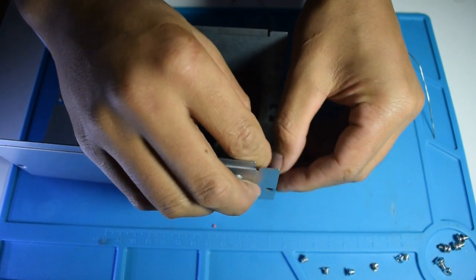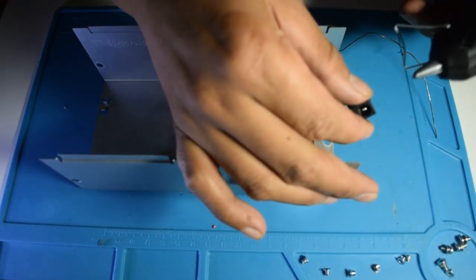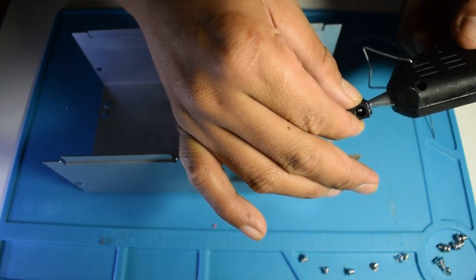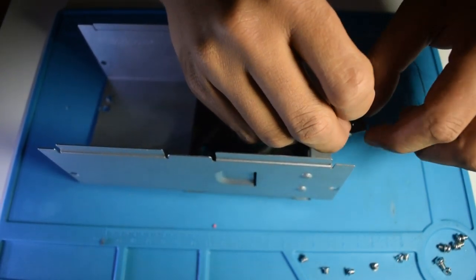And after that, mount it to the case with hot glue. Make sure it's strong enough to hold when you plug in the 12-volt power plug.